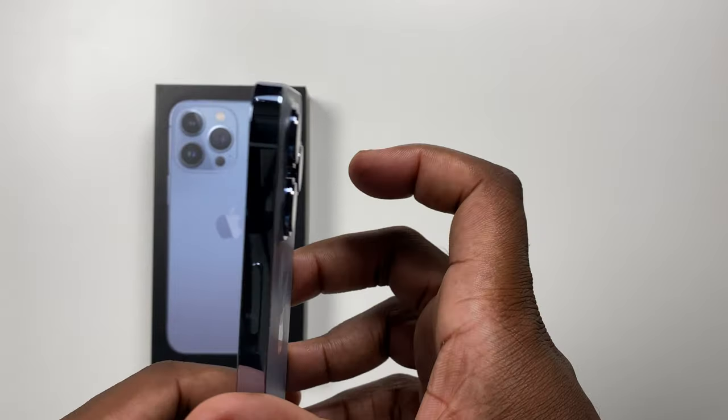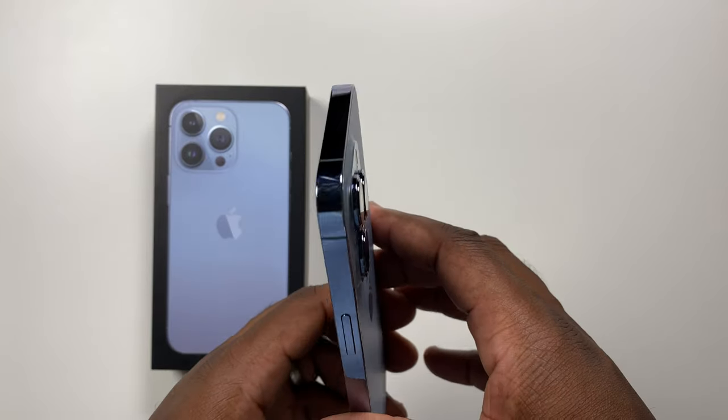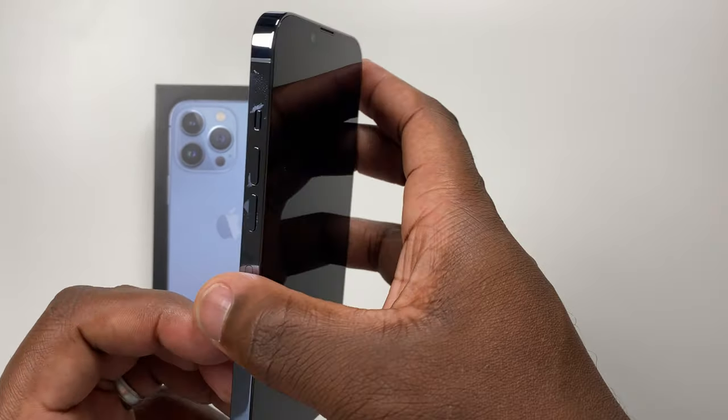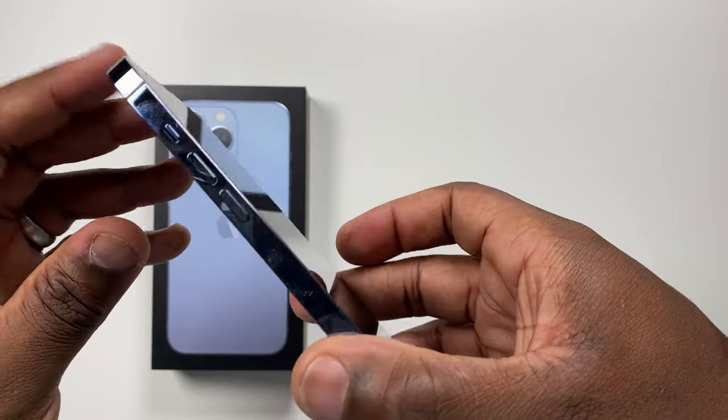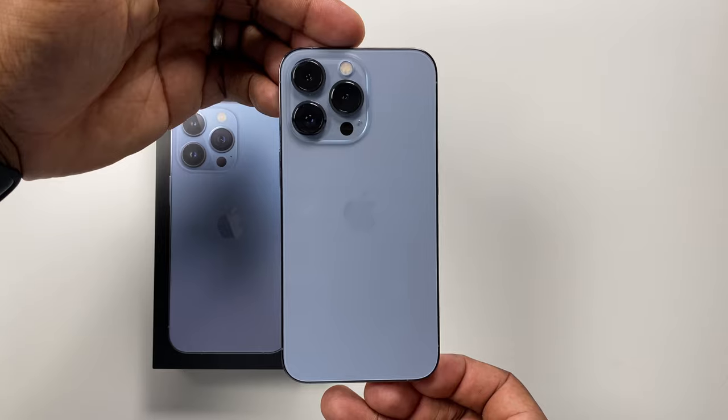The Super Retina XDR display screen, still 6.1 inches with Ceramic Shield, bordered by the surgical grade stainless steel around its edge, which is a definite fingerprint magnet as you can see. On the back, the bigger cameras are surrounded by that familiar frosted glass finish from last year.